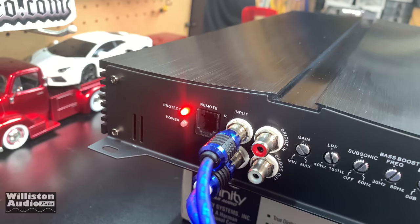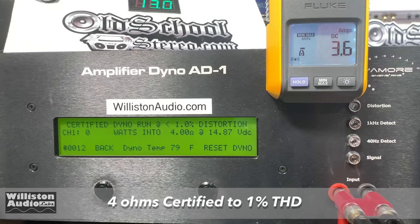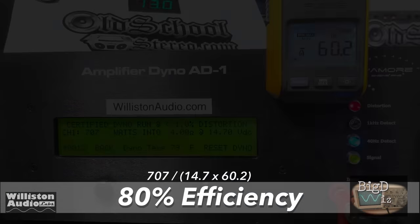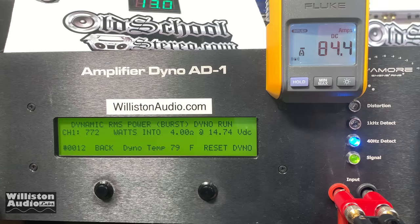Let's fire up the amp. The protect light comes on first, then the power light. Let's try it first at 4 ohms, certified up to 1% THD. We're not rated at 4 ohms so we don't know what to expect — we got 707 watts at 80% efficiency, which is about what the manual says. For the dynamic run at 4 ohms, anything over 700 watts is going to be good, and we ended up with 772 watts. Very nice.